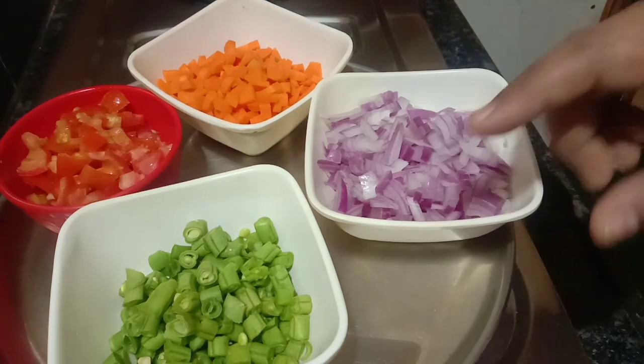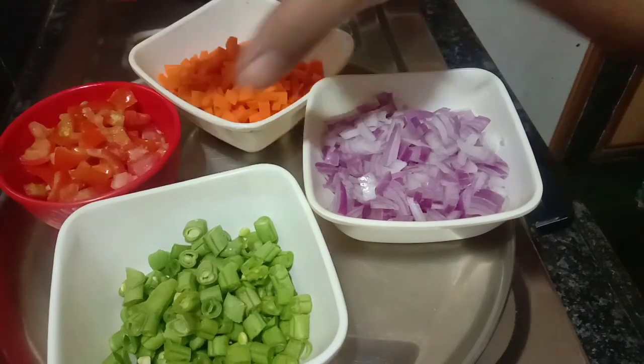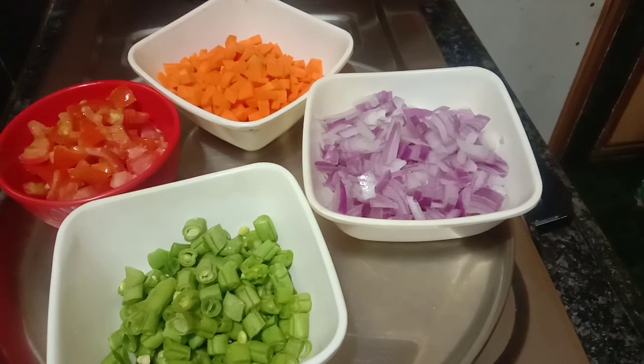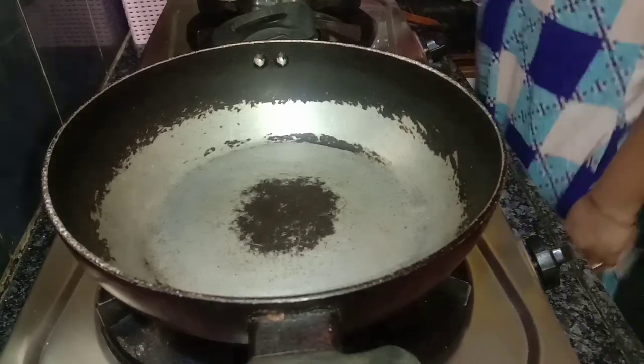Let's get started. In the morning we'll prepare onions, beans, carrot, and tomatoes. You can add the vegetables in the morning — it's very good. Let's put on the gas.